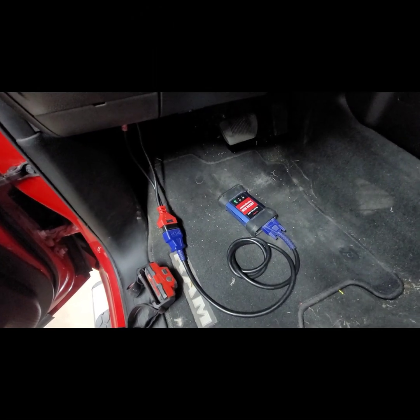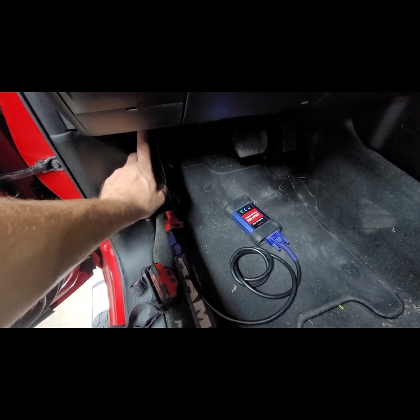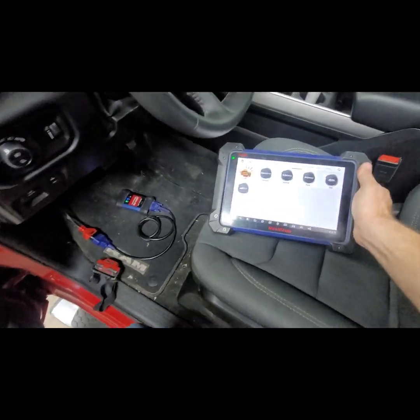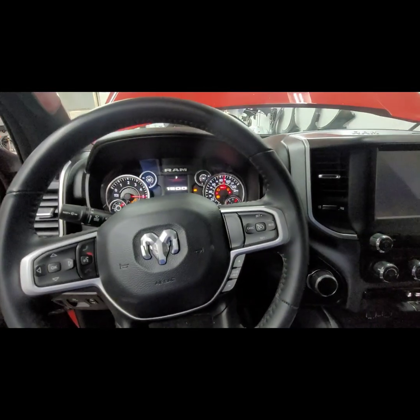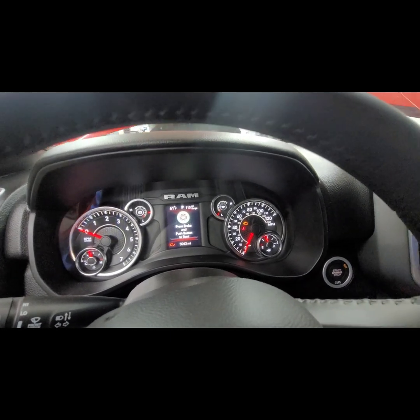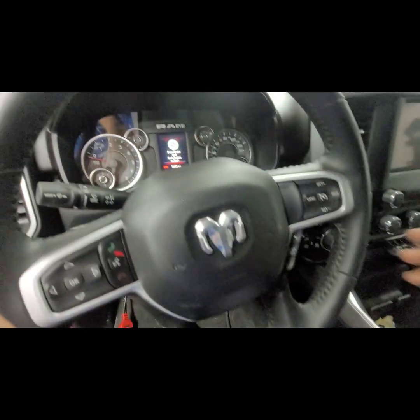From your Autel, Launch, or whatever scan tool you have, you connect this together. As you can see, my Chrysler 12 plus 8 is plugged into the wiring underneath the dash, my OBD2 is plugged in, and that talks with my scan tool. Now I'm able to go ahead and clear some codes. I have a check engine light — the problem has been taken care of — so we just need to clear that light, and also go through the system and clear any other stored codes before we put this thing back on the road.